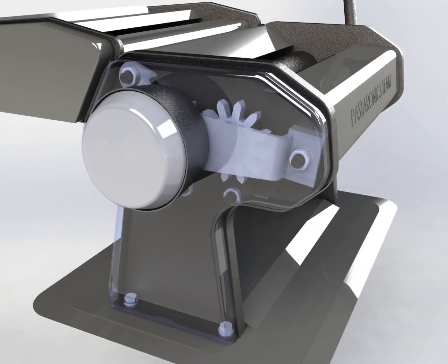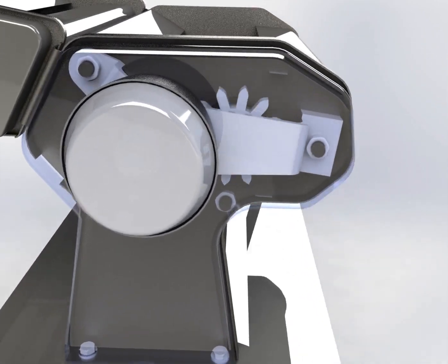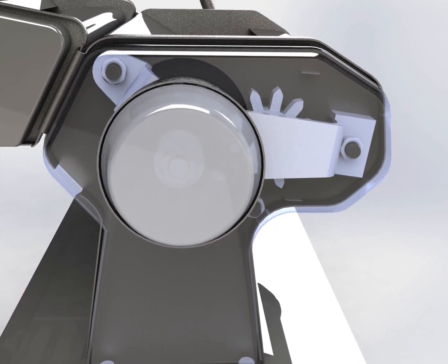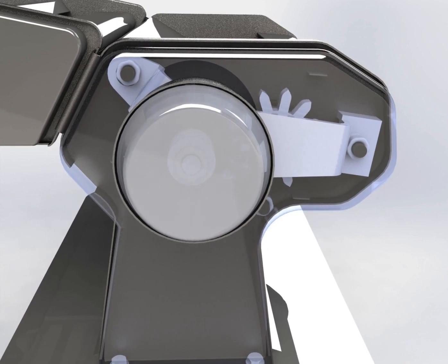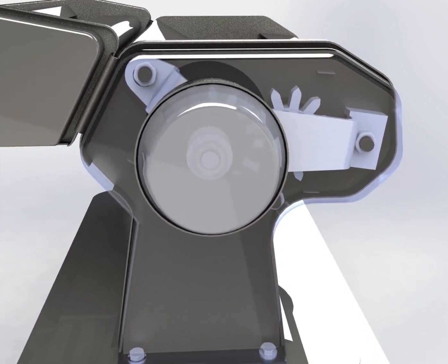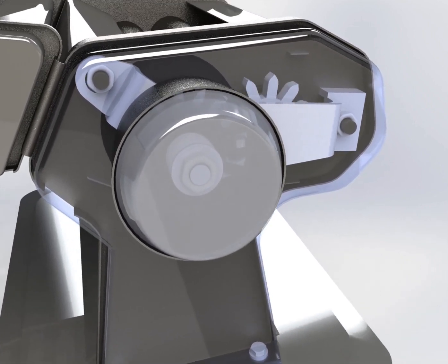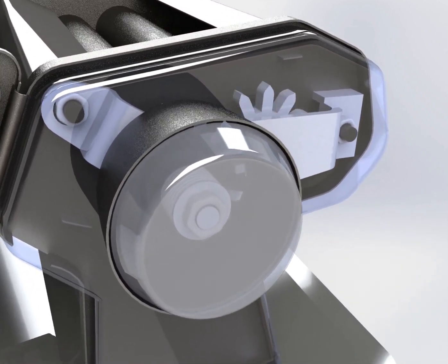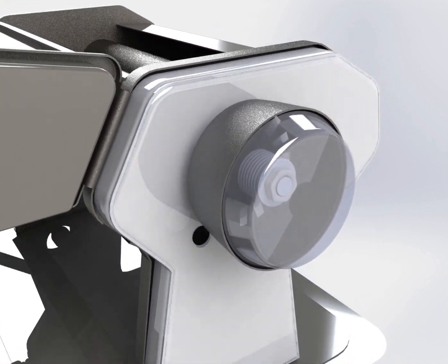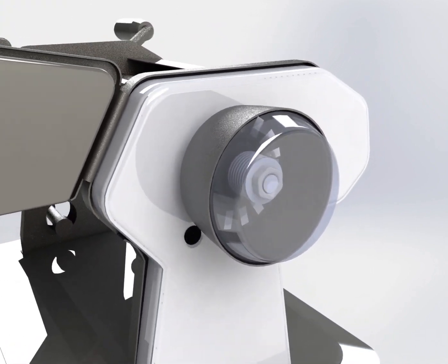Furthermore, each component in this machine has its function separately. First, the mode selector implements the choice of the sheet's thickness type from the user on the machine. Second, the two cutters consist of four parts and they are responsible for the cutting process. Third, the rollers have nine levels to do their main function, which is controlling the thickness of the pasta sheet. Fourth, fasteners keep the machine as one interconnected solid part.